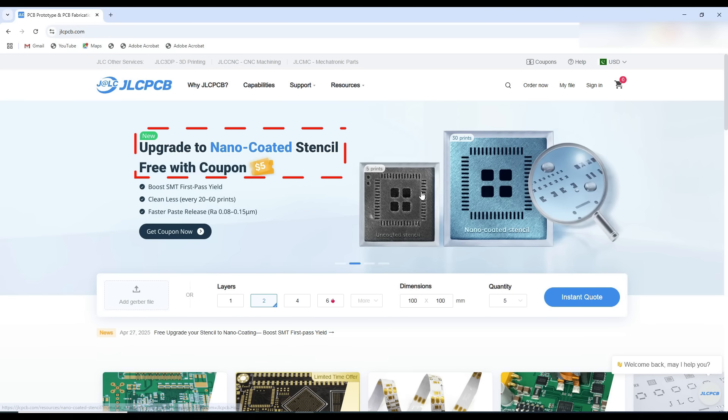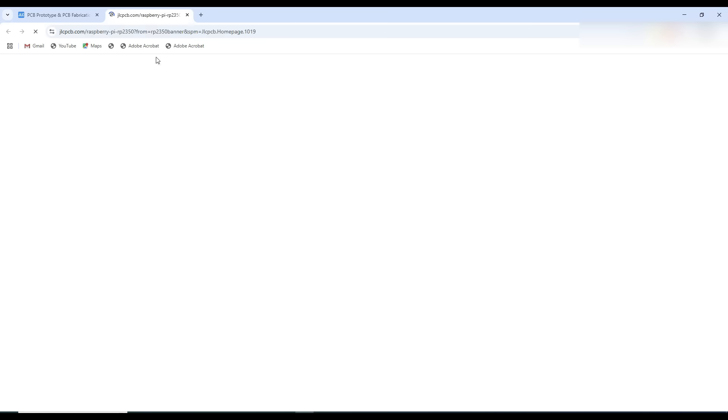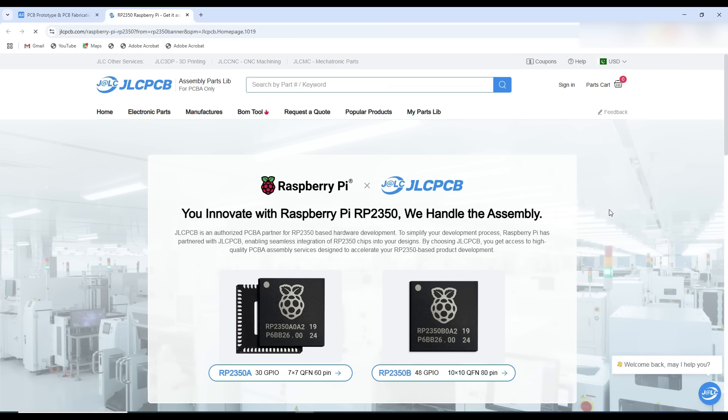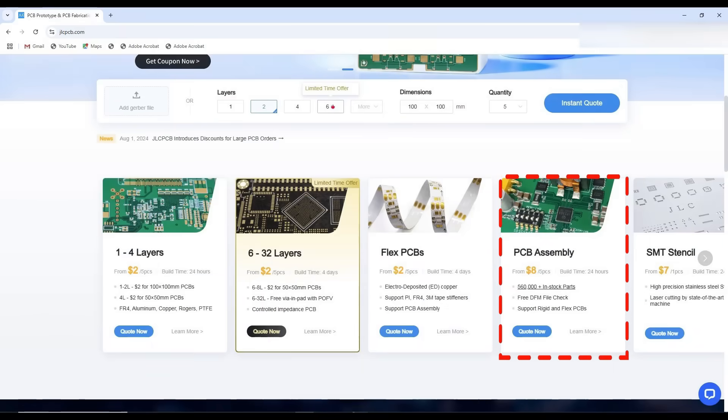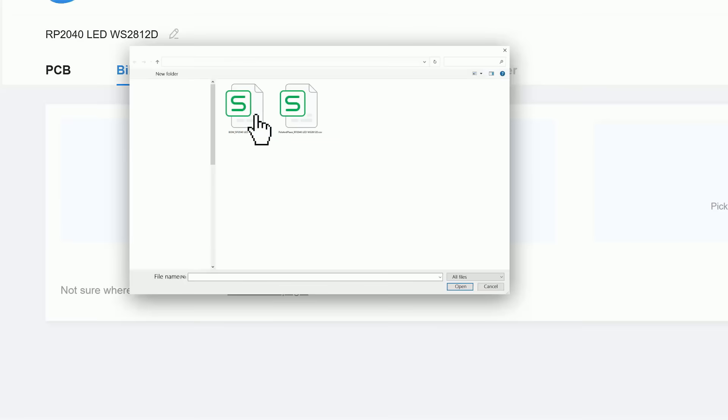You can also upgrade to a nano-coated stencil with a free coupon of 5 US Dollars. With the help of this stencil, it is very easy to apply soldering paste on the PCB during the soldering process. You can now include the newly released RP2350 chip in your projects. To order PCB assembly, first upload your PCB Gerber files, then the bill of materials file and pick-and-place file, and then place your order.